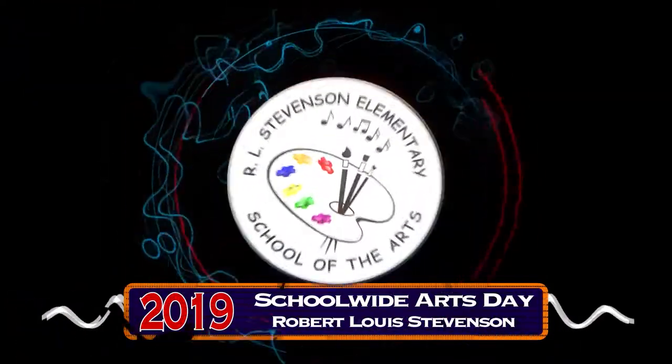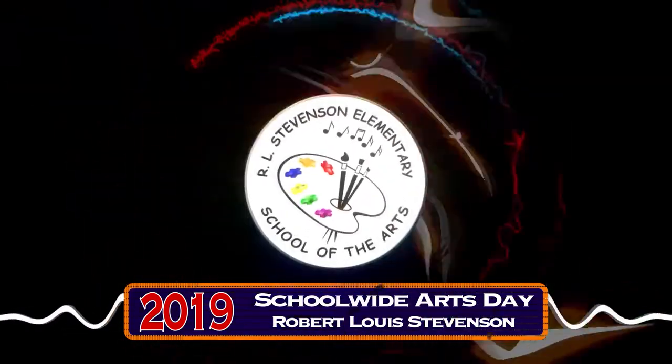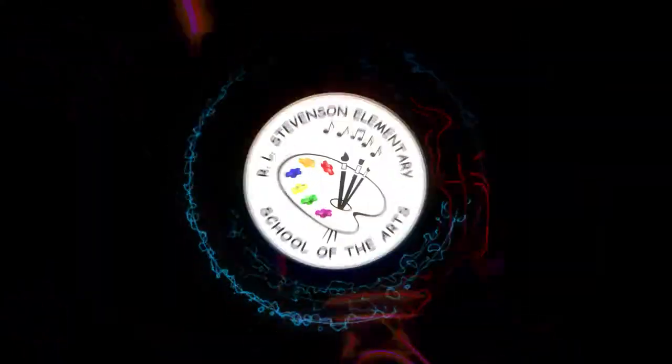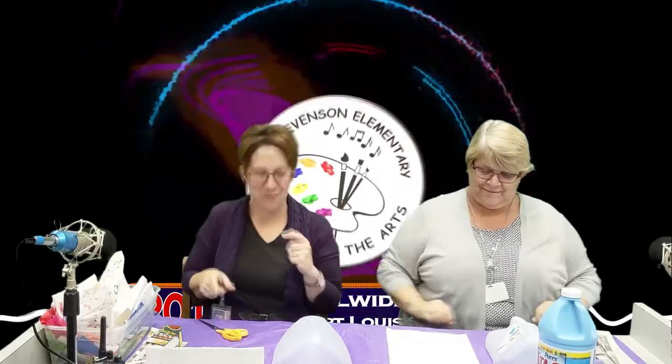Here at Stevenson School of the Arts we are hosting our fifth annual school-wide arts day. The lineup for today will be mask making. You heard it boys and girls — you are going to make a mask for your parents to wear to the gallery. Shh, don't tell them!